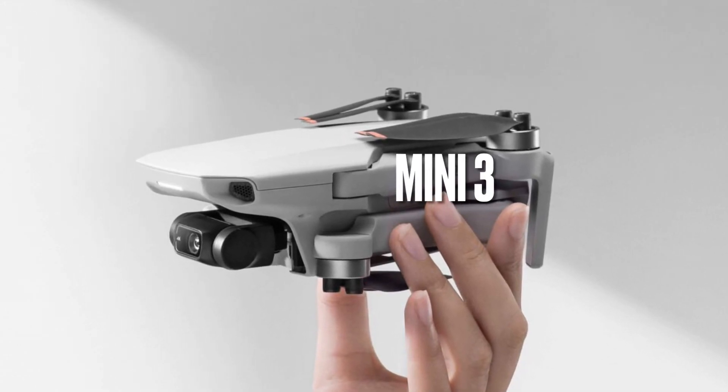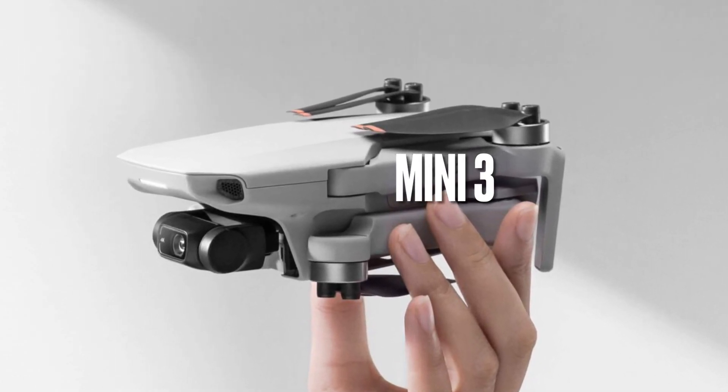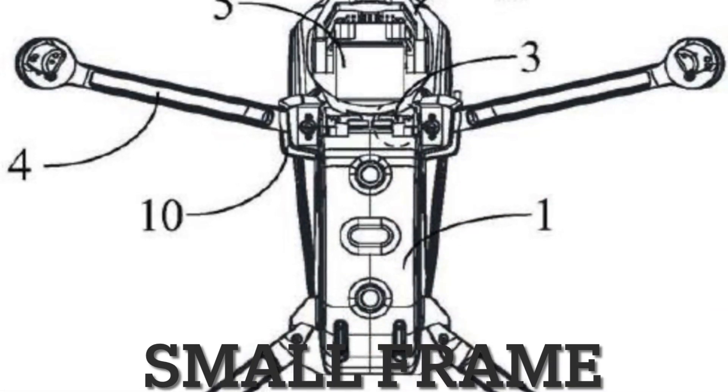How you doing guys? Chris here. You've probably heard me say before that I think there's going to be an annual release of the Mini, and this latest design leak from DJI puts merit to that theory.